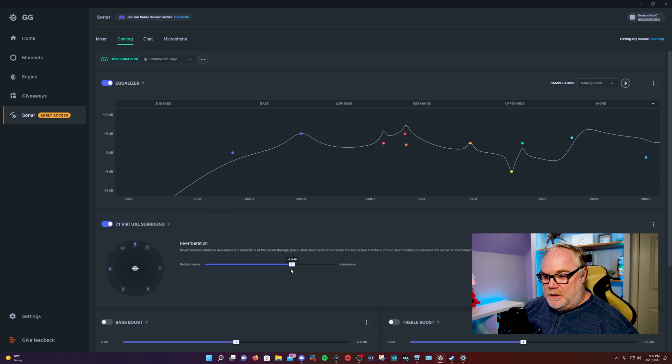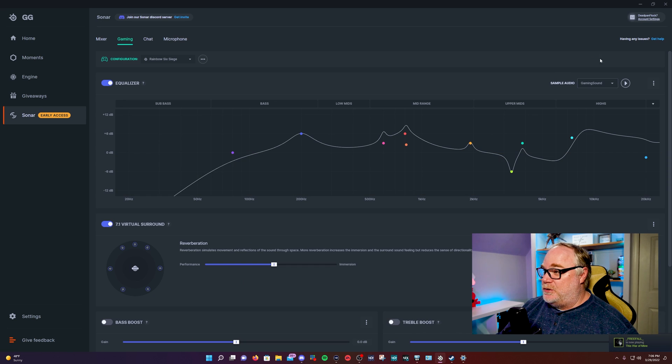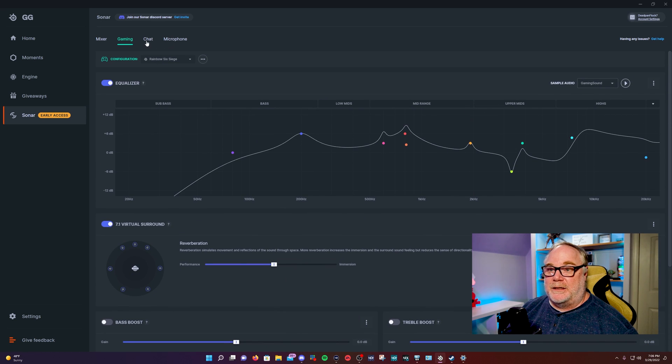For 7.1 sound, you've got performance or immersion. I've personally found leaving it in the middle works really well. You have these additional options which are pretty self-explanatory — adjust them as necessary. You can listen to your gaming sound here and play with any of these settings to get it adjusted to your liking.